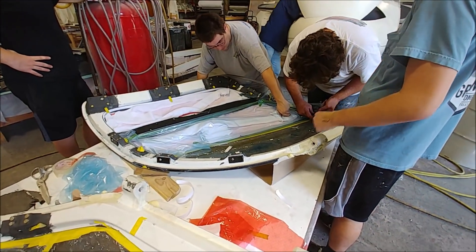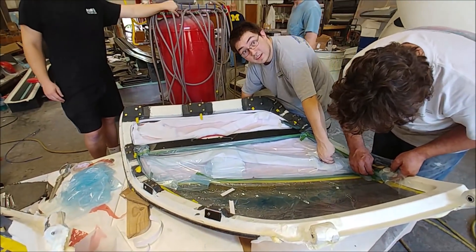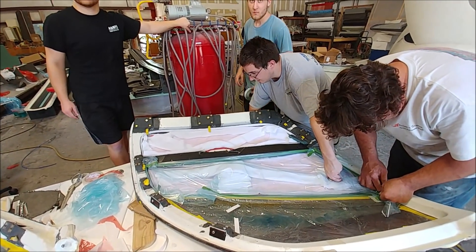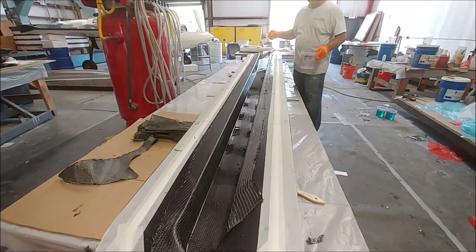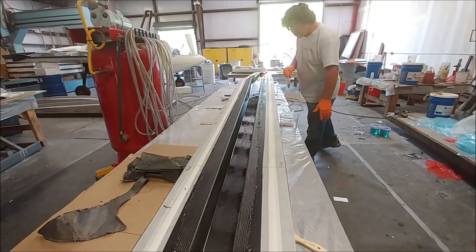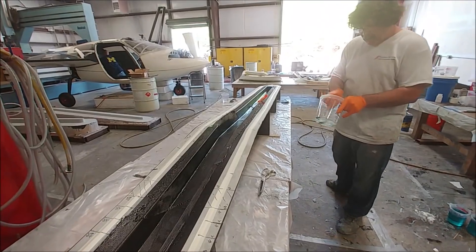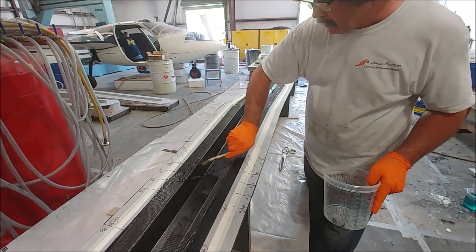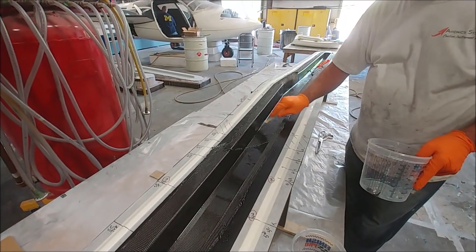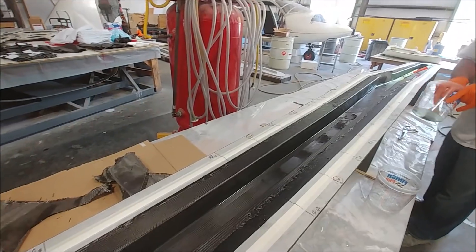Yesterday, Monday, the guys were putting the core into the second door and vacuum bagging that down so it gets pushed down really nicely against the inside of the outer skin. And now today, here's Jeff in the process of laying up the spar for the foreplane — the main spar. He's put the first layer of carbon down and is getting it all wet out. It's similar to the other one, just has a few hard points, and it'll get closed out tomorrow.